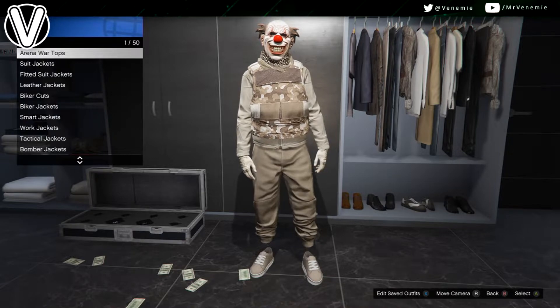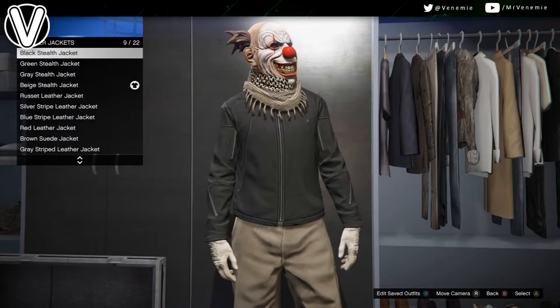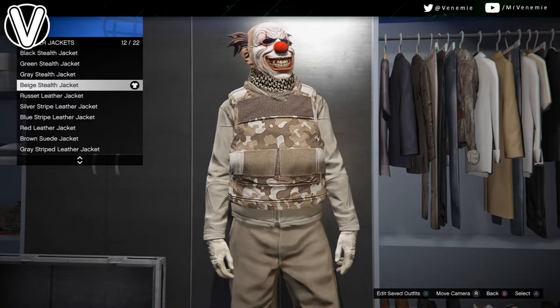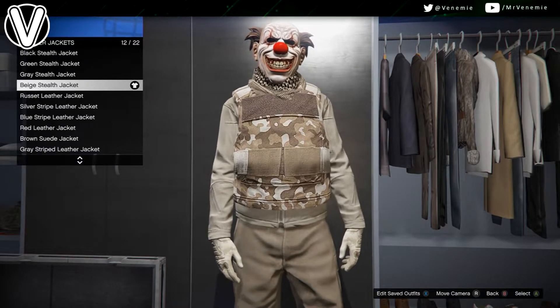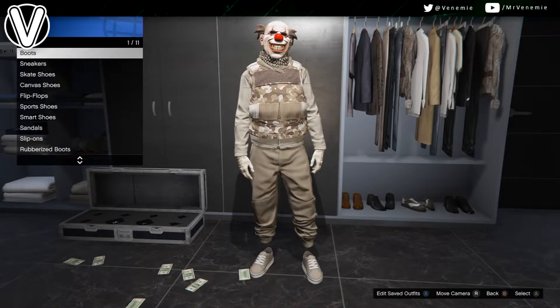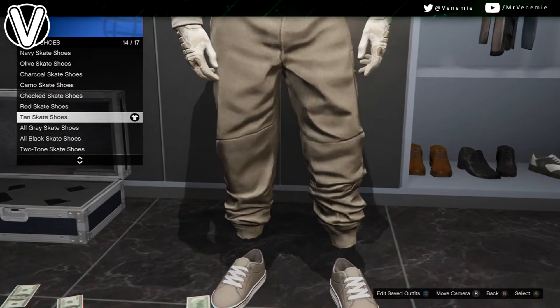To start off making the first one, you just want to head over to any clothing store. Go to the top section, leather jackets, and you want to put on the beige stealth jacket. After this, go to the shoe section and you want to put on the tan skate shoes. They're about the only shoes that I personally think match and look really nice with tan.